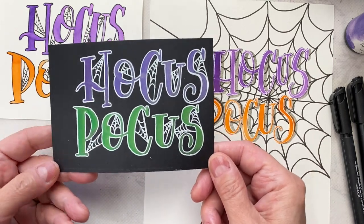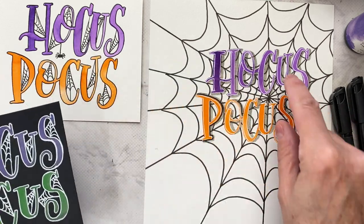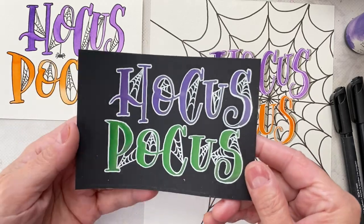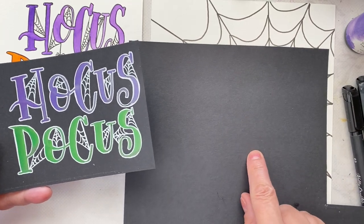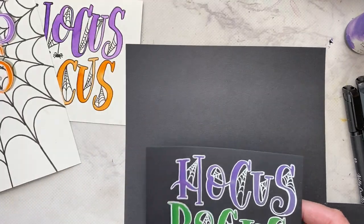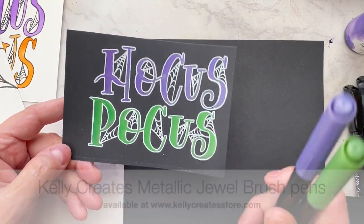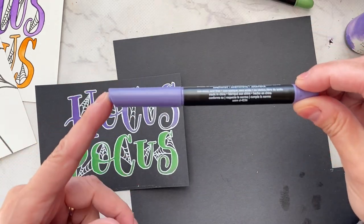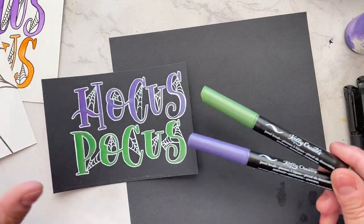You can use brush pens for this, colored pencils, whatever you want. I use watercolor and my Kelly Creates metallic brush pens. Let's start with the metallic brush pens — I'll grab some black paper. I have a Kelly Creates black paper pad in my collection.